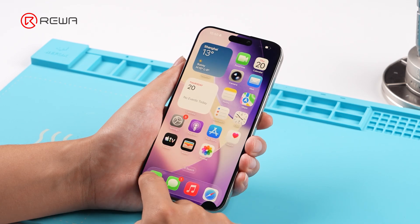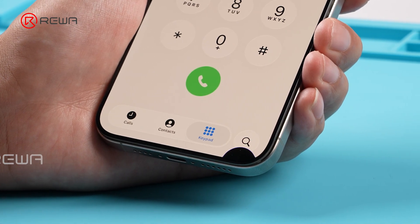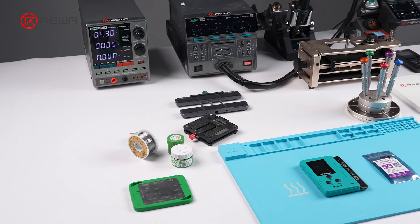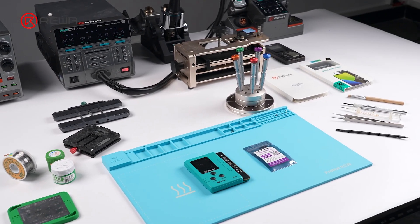This iPhone 15 Pro Max has severe OLED damage and can only be fixed by replacing the screen. To make things worse, its original sensor flex is broken. So, what should you be aware of when repairing screens on iOS 26.1? This video will show you the answer.